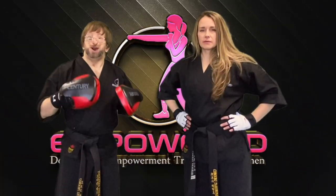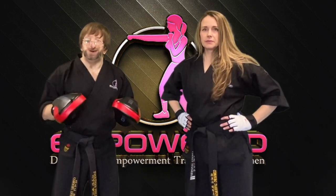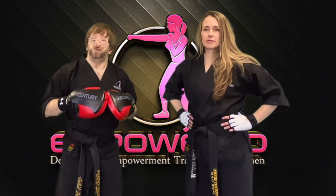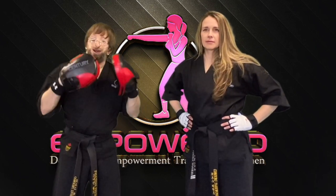Ma'am Cheryl and I are now going to break down a kickboxing combination and a few variations for you on the focus mitt to keep your workout motivated, interesting and effective.